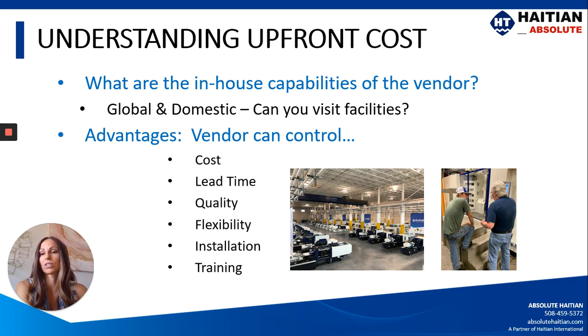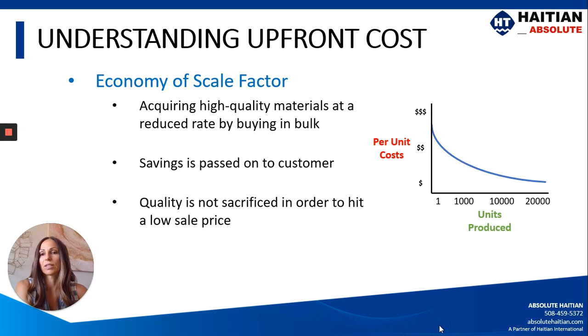You want to check what your vendors can do in-house. When you buy a new machine, is the installation included? Is training included? What kind of training is included? Are they going to train all of your people, even on other shifts? Those are things that you want to consider.